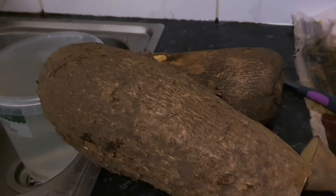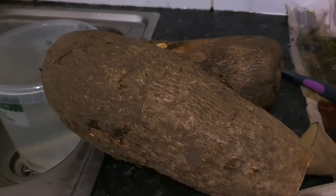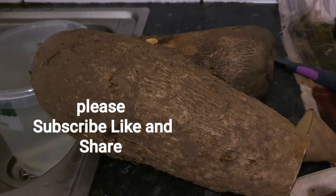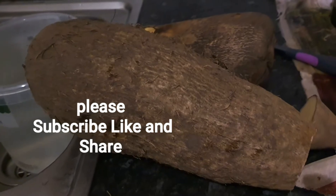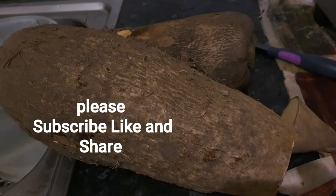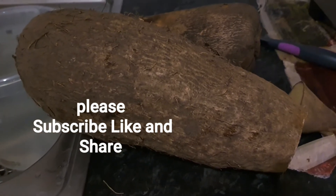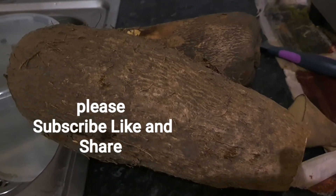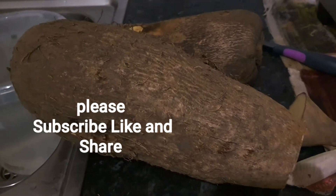Hello everyone and welcome back to Arike Cooks channel. Today I'm going to be making asaro — some people call it asaro, some call it yam porridge or yam pottage. I'm going to be showing you step by step. This is the yam I'm going to be using. Thank you to my subscribers, I really appreciate your support. If you are new to my channel, welcome to the team — let's get started.